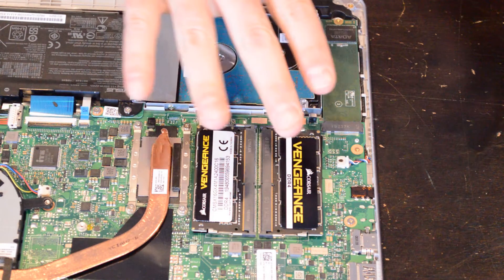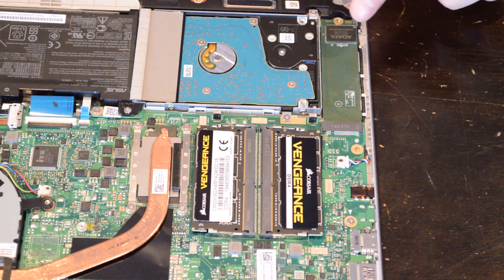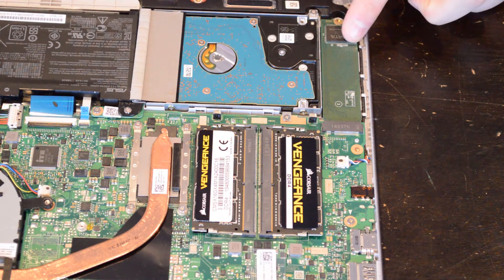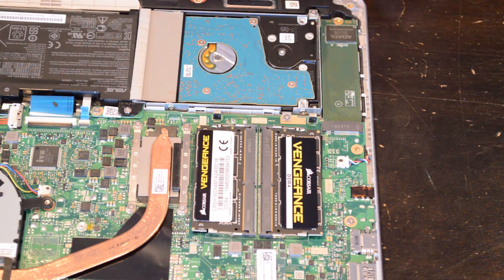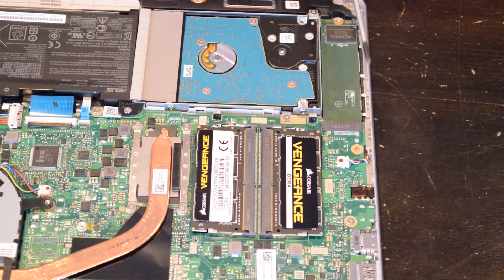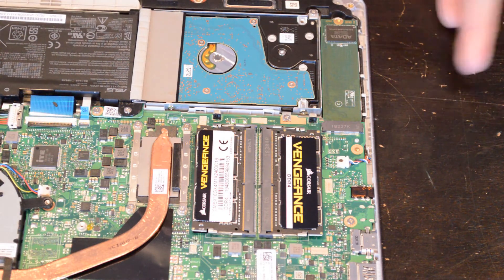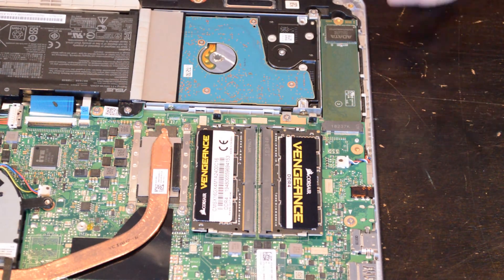We have quadrupled the DDR4 RAM from eight gigabytes to 32 gigabytes, and we've added a 512 gigabyte solid state drive — all done on a middle-of-the-road laptop. The goal is to take Windows off of the traditional hard drive along with my video editing software and move it over onto the solid state drive. This will make editing videos exponentially faster. I'm going to leave the traditional hard drive in here simply to store videos and pictures I don't need to access frequently. So I now have one and a half terabytes of storage and a bunch of RAM that should make it screaming fast.